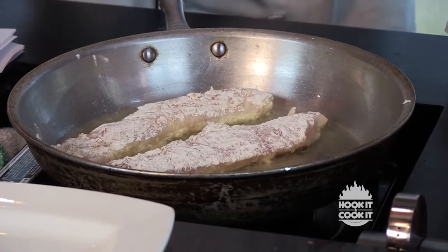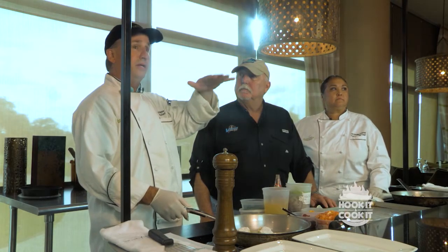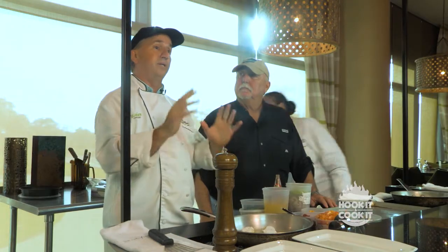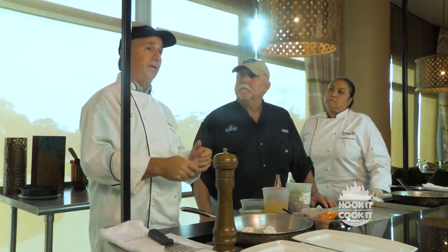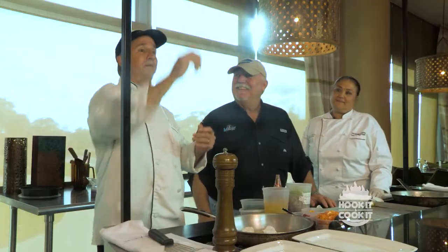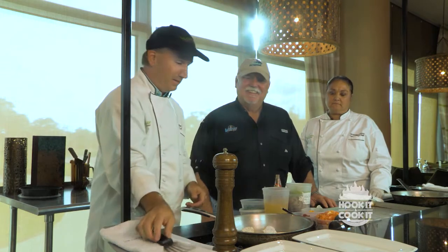Triple tail is kind of hard to catch. I came across them once out in the Gulf — they hang around a buoy and float near the top, looking almost like trash in the water. They're around here for about six months of the year when the water gets warm. I cut my motor off, drifted up, and cast a live shrimp right in front of them. The fish went around to the back of the buoy and wasn't even interested.